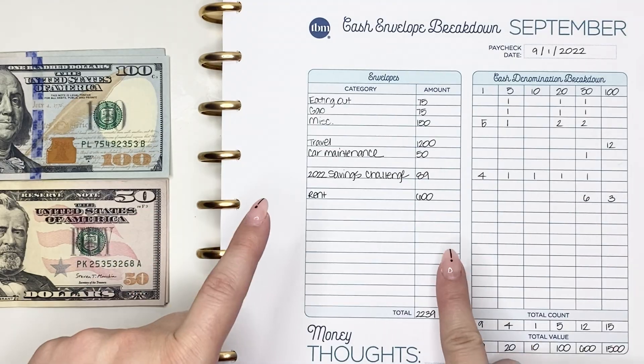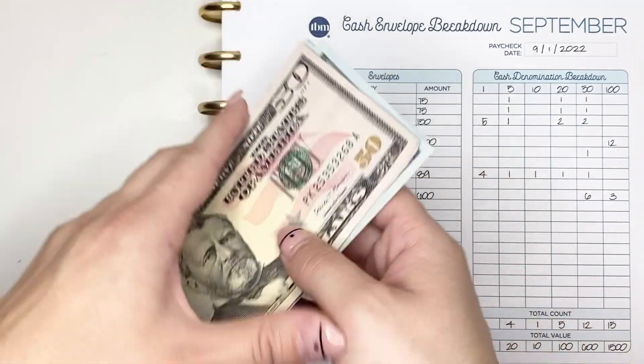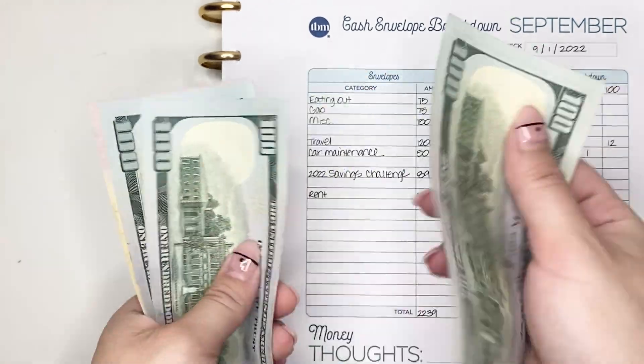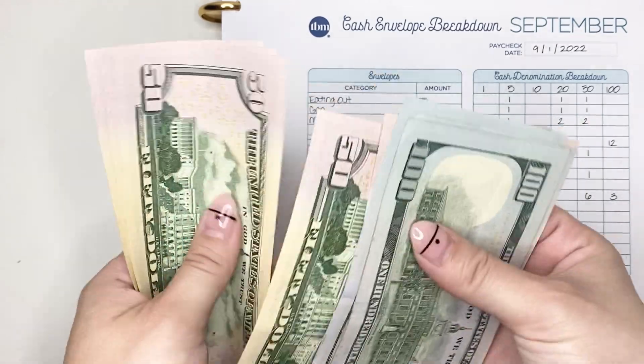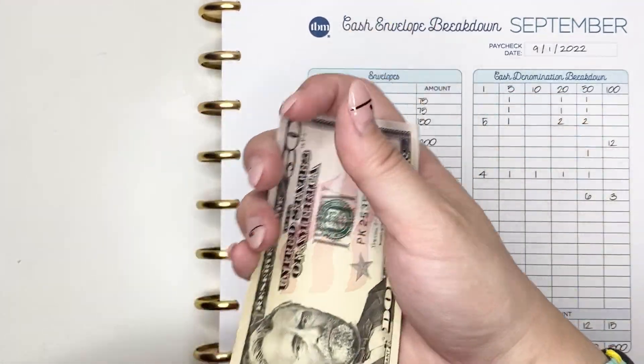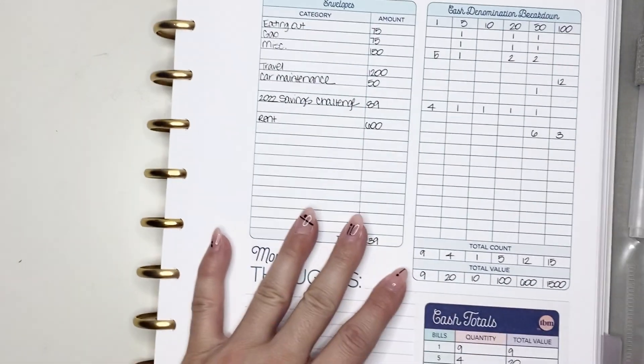The last thing we're doing with cash is paying my rent — that's $600. I always pull it out in the same denominations. Counting it up: $100, $200, $300, $400, $500, $600. I'm going to put that aside — I don't actually have a cash envelope for it.